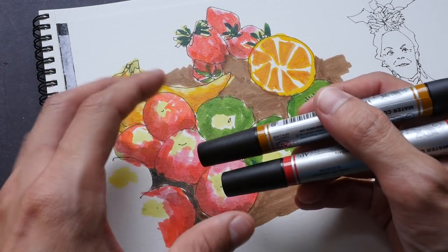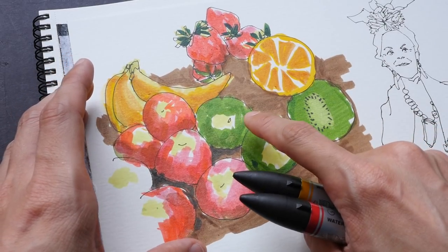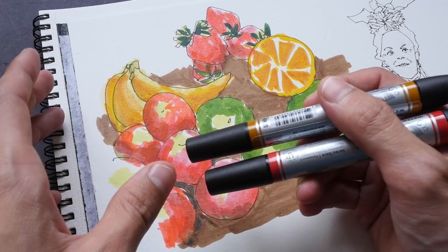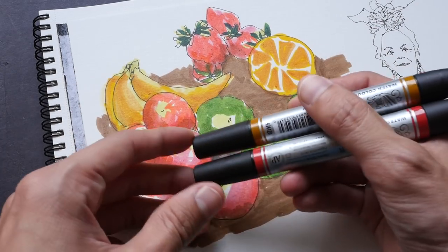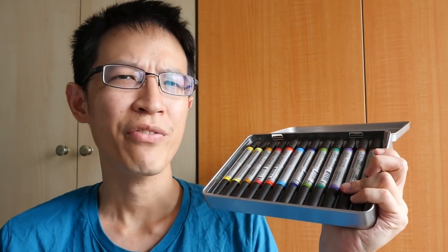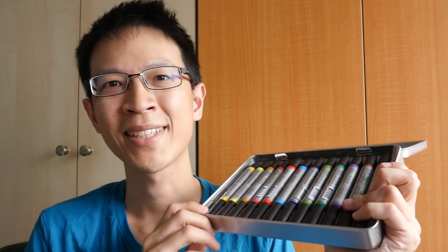I don't often use these markers to create a sketch from start to finish. Instead, I like to use them to touch up my sketches — for example, if I left out a color I can go in and quickly color it with the markers rather than mixing paint with a brush. With watercolor markers, those touch-ups can be done very quickly and easily. That's all for today's review — feel free to post questions in the comments. I'll post a link to the scan image and text review in the description. Thanks for watching, see you in the next video!